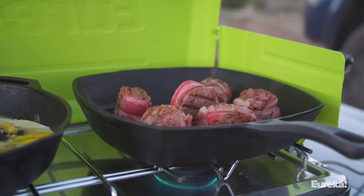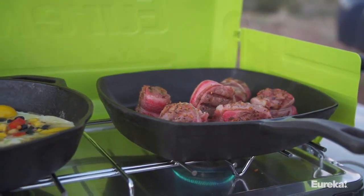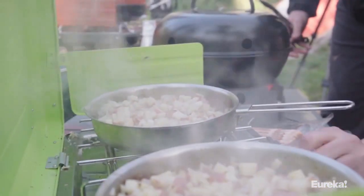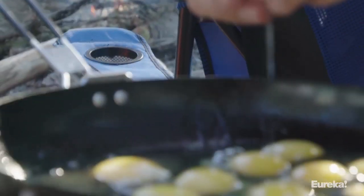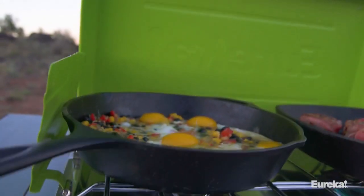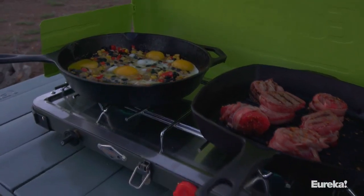The Spire LX gives you ultimate simmer control for really precise cooking, or the ability to blast the heat and quickly boil water. Most other camp stoves seem to have only two settings — on or off — with no adjustment in between. The advanced simmer control in the Spire LX gives you nearly infinite adjustment and control over the heat output, ensuring perfectly cooked results every time.